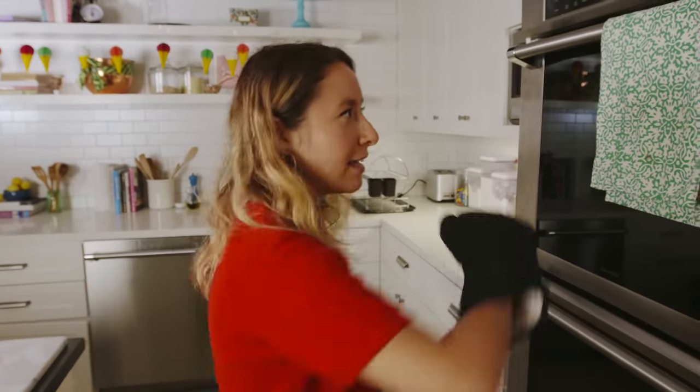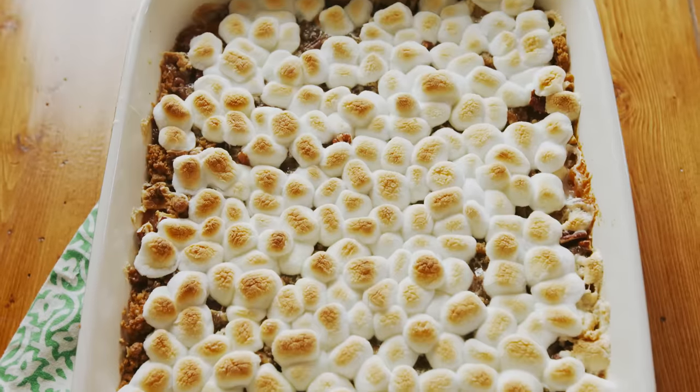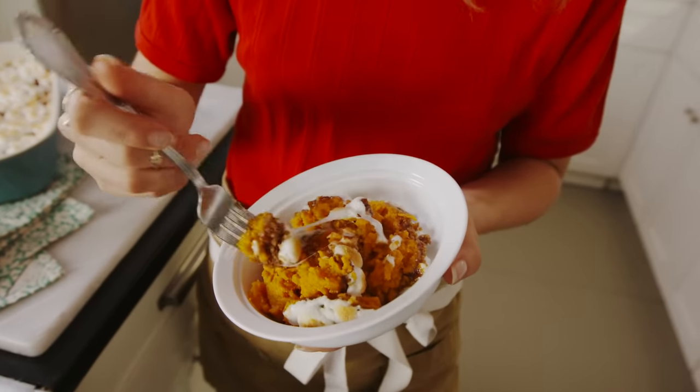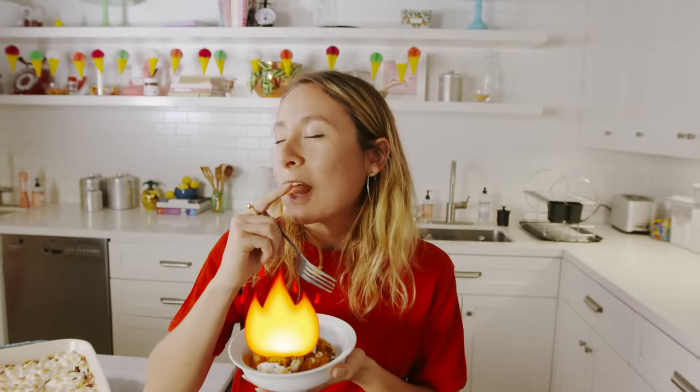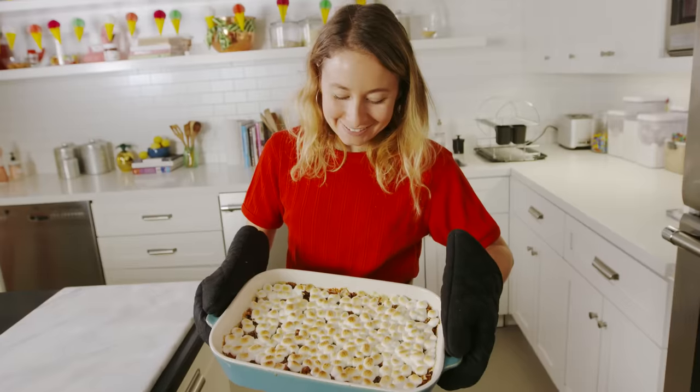It's been 30 minutes, let's check on it. She's beautiful. I just gotta taste it to make sure it's safe to serve to the fam — just gotta make sure I get a bite with a little bit of everything on it. It's so good. It's actually not too sweet at all despite how much sugar we've used. It's really creamy, it's got a little crunch from the pecan topping, and obviously the marshmallows are great as usual. This is an A-plus sweet potato casserole in my opinion. I would love if you gave it a try — maybe it'll be better than your mom's. If there's something you want me to make, let me know in the comments below, and if you have any tips for an amazing sweet potato casserole, drop those too.